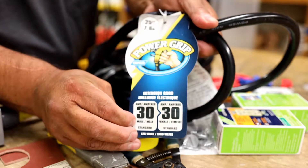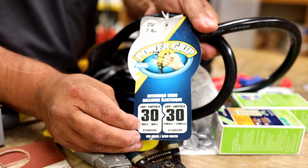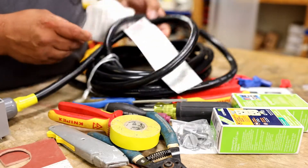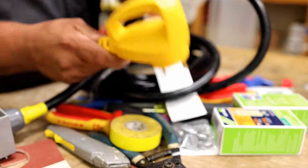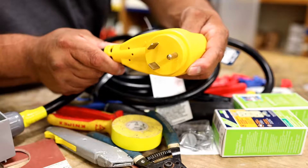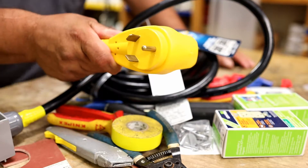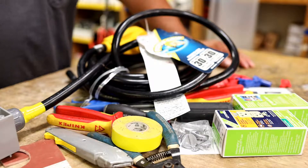The least expensive one I could find on Amazon — the company is Camco. This is an actual 30-amp RV plug. They make 50-amp also, but my generator — I'm waiting to pick up, it's actually at Home Depot — is a Champion dual-fuel open inverter.